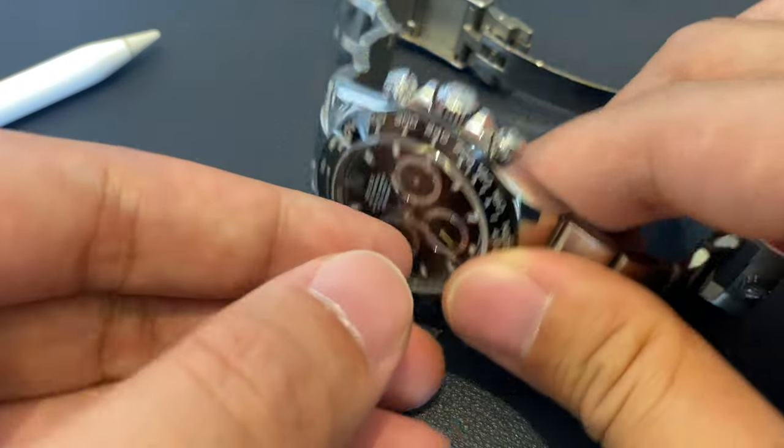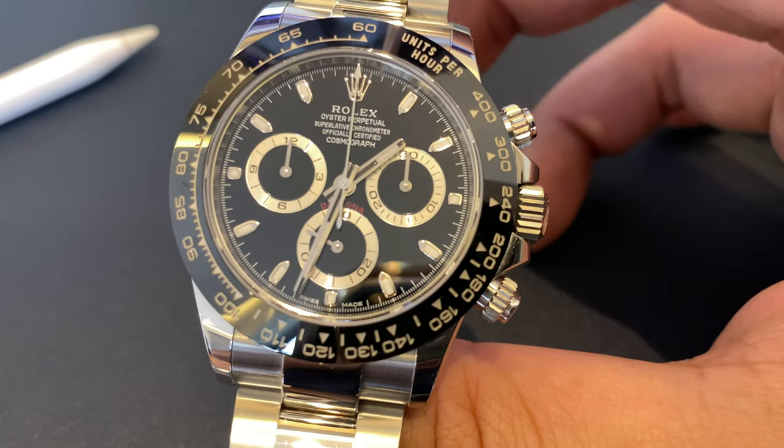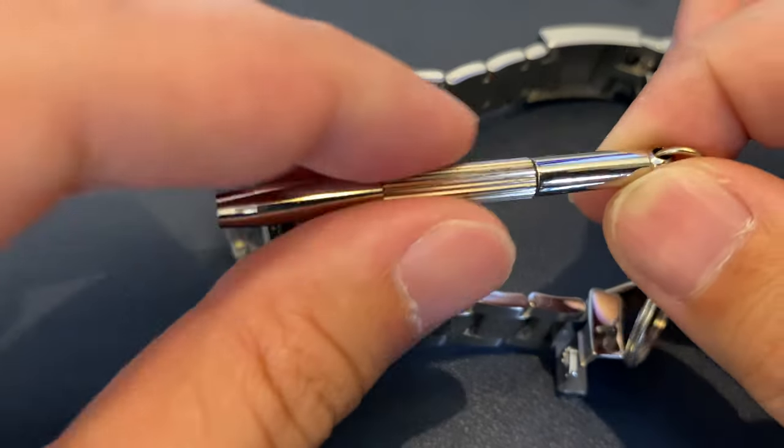In this video, I will show you how to resize the watch by adding a link. To remove or add a link, you will need a small flathead screwdriver.